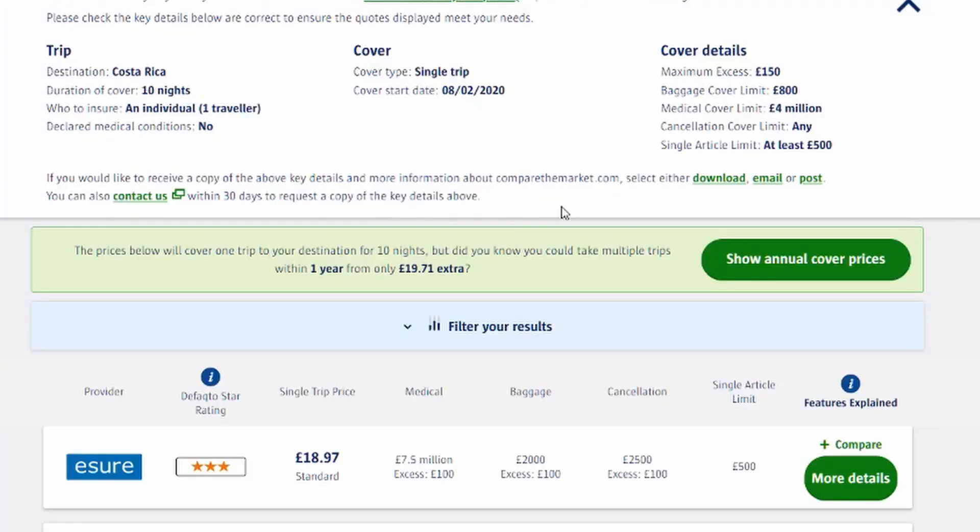Another thing to bear in mind is that batteries won't last quite as long in cold weather, so if you don't have a Fly More Combo and you're going somewhere cold it would be a good idea to get extra batteries. You may also want to think about getting your drone insured. My drone was covered by our house insurance, but if you don't have that cover it may be worth looking at travel insurance. I found it was expensive for family year cover, but going solo for two weeks to Costa Rica it only added about £10.